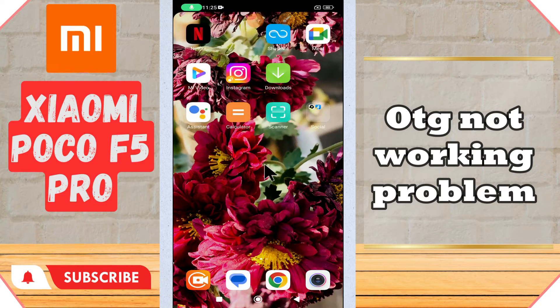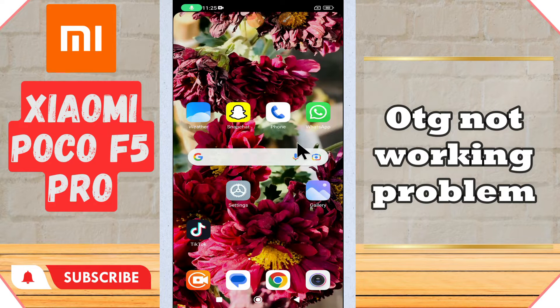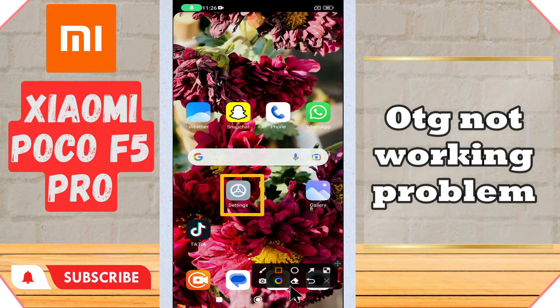Hi everyone. In today's video I'll show you how to fix the OTG problem in your device, Xiaomi Poco F5 Pro. If OTG is not working in this device, I'll tell you a few tips and tricks that you can use to fix it. Before I start, if you are new to my channel, don't forget to subscribe and press the bell icon. Watch the complete video and learn how you can do it.